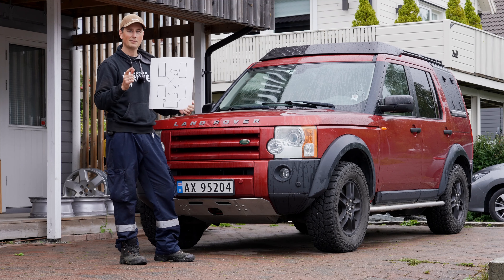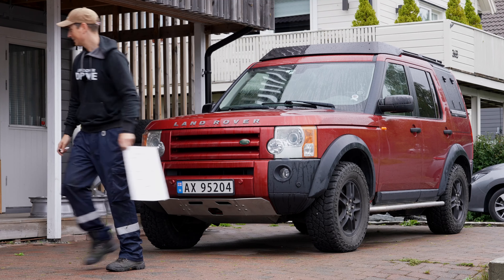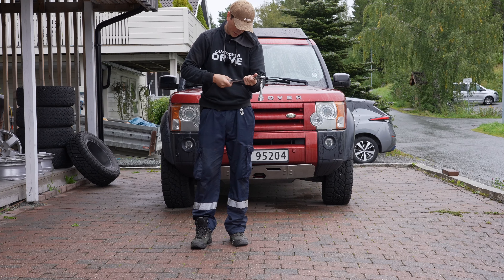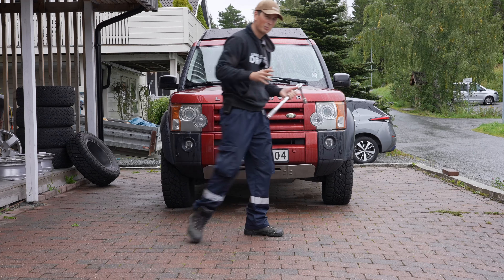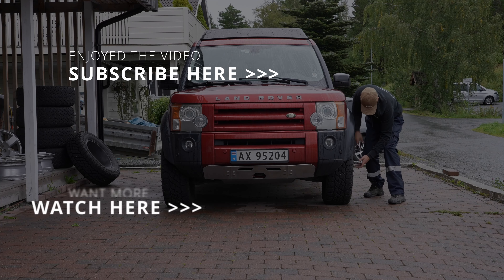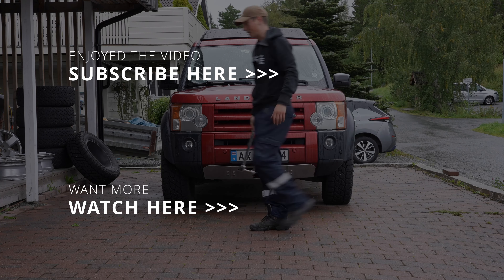That's it — thank you for watching, and as always I'll see you in the next one. Let's go for a test drive! Torque setting: 120 Newton-meters. Remember to do it twice — I always go 130 or 125, a little over. Torque up, drive for five kilometers, torque up again, go to work the next day, then torque up again just to be sure.